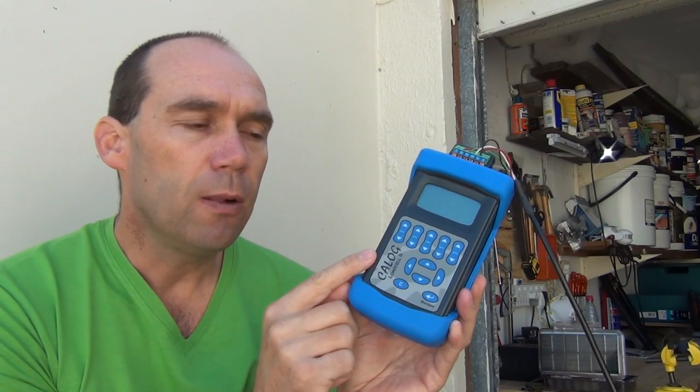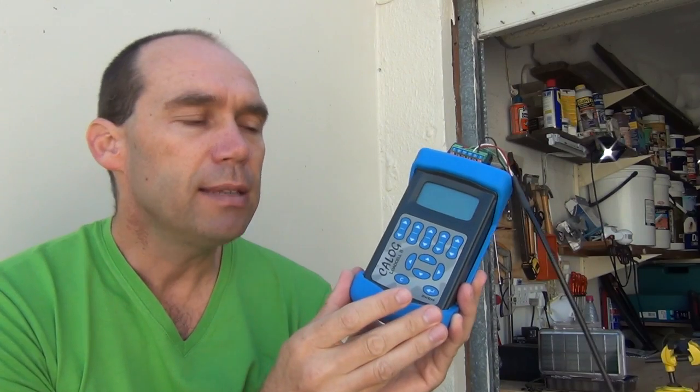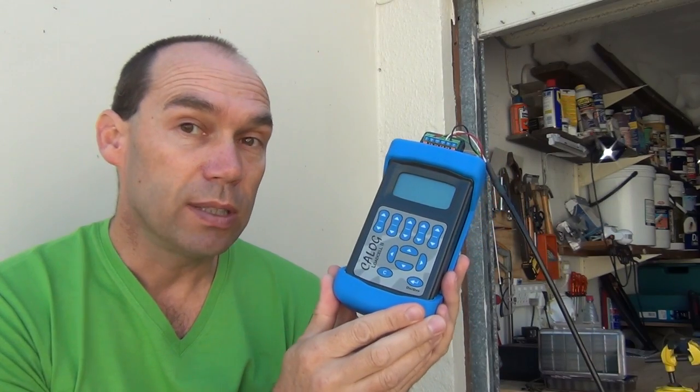Basically we're going to show how this can be used to test a load cell. It can check the installation, show the operation in place, and it can simulate a load cell back to a process control system for troubleshooting. So let's get stuck in and do a straightforward load cell test.